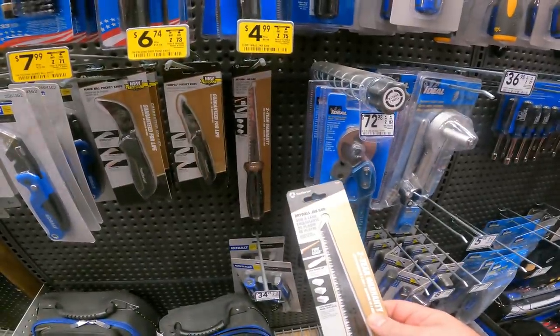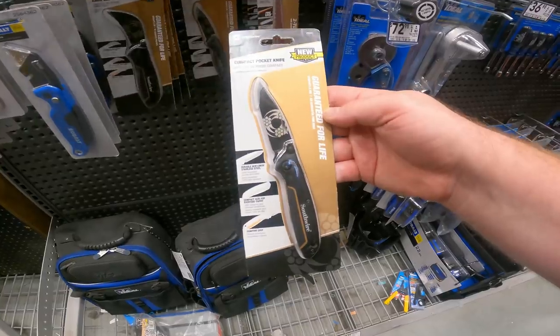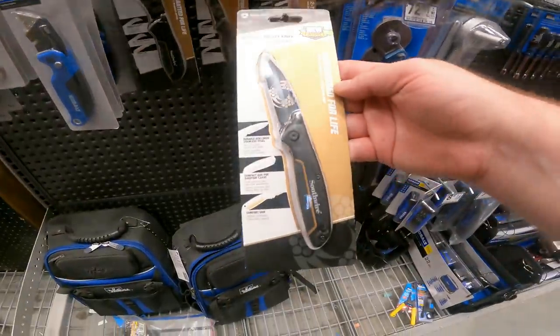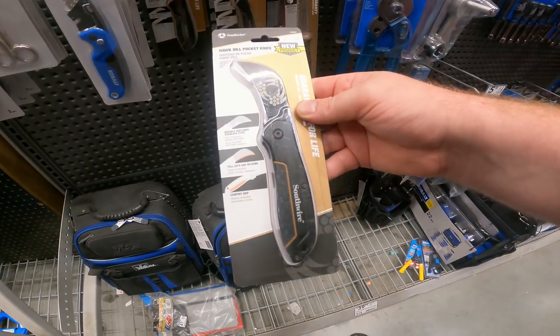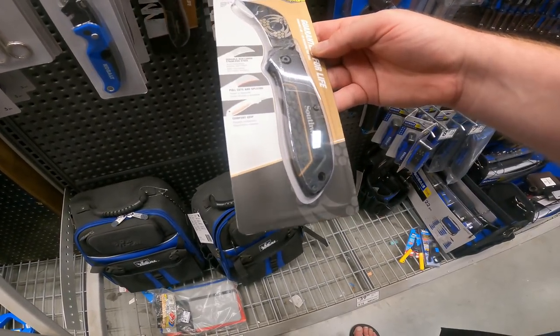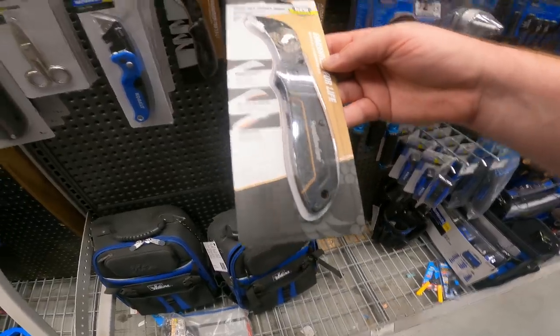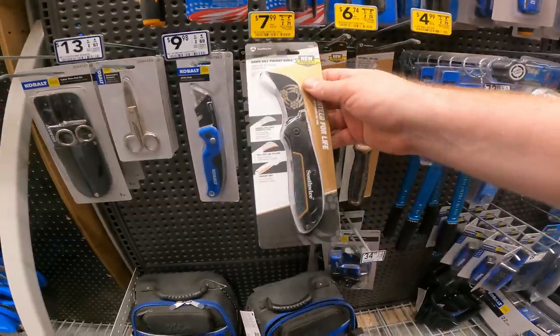We've got the drywall jab saw, $10 down to $5, item 471904. Compact pocket knife, $14 down to $6.74, item 1043106 — all of these guaranteed for life. Hawkbill pocket knife by Southwire — pole cuts and splicing, durable 8Cr13MoV stainless steel and comfort grip — $16 down to $8, item 1043107.